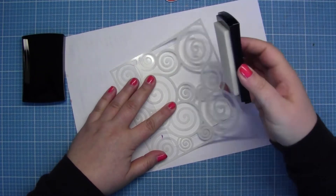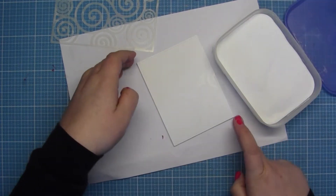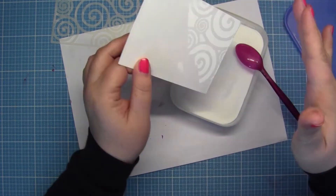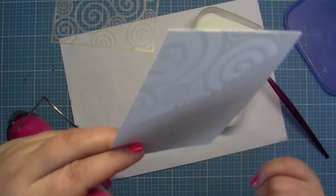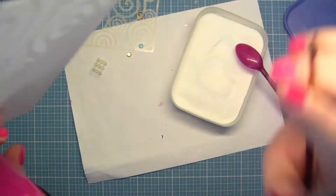I also took my Maz Mark pad and inked through the stencil, then I took my white embossing powder from WOW to emboss this pattern. Then I did a little mistake because I needed a dry brush to correct it, as you can see.